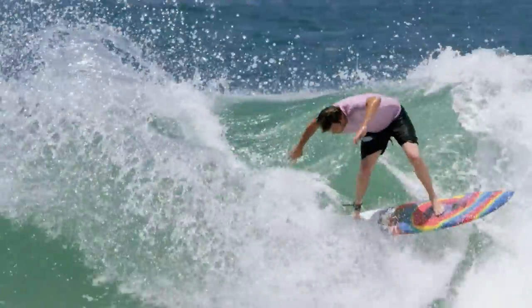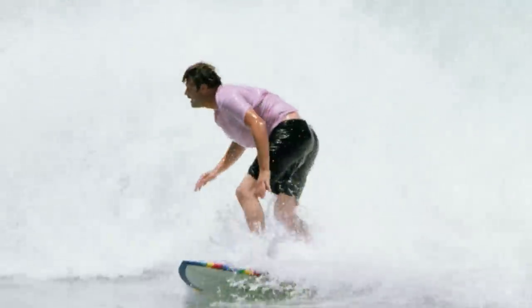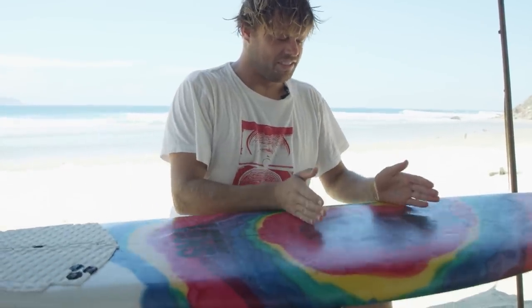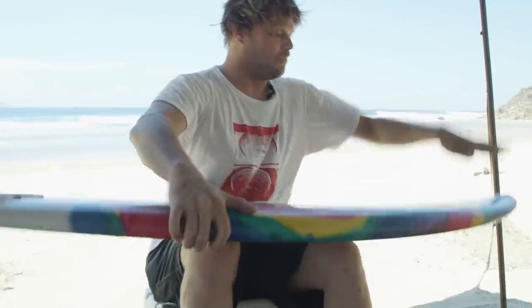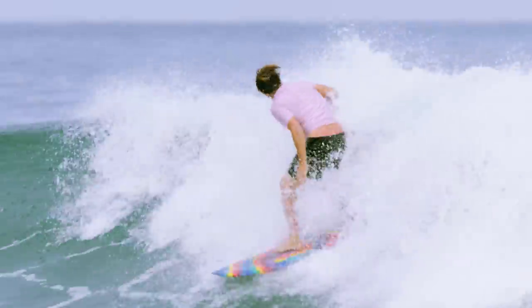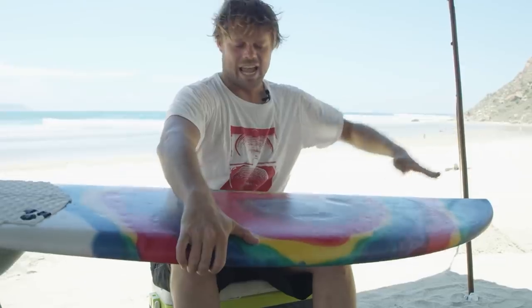The first thing I notice is it is really annoying to paddle. With my chest where it feels natural to paddle, the nose is about this deep underwater and I feel like I'm swimming. But once you get a wave and you're up and going, it has really good glide and drives really fast.